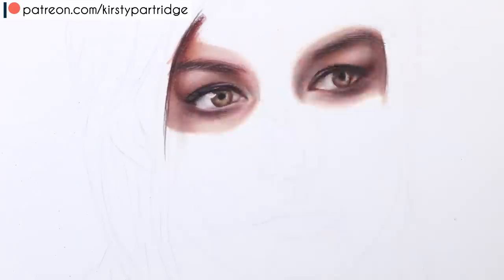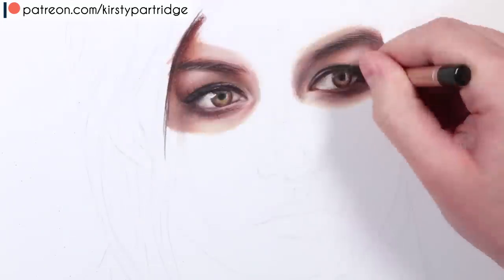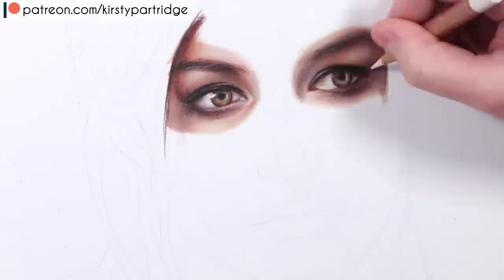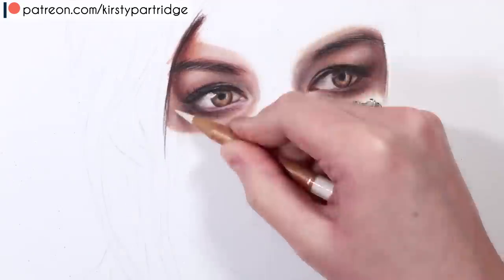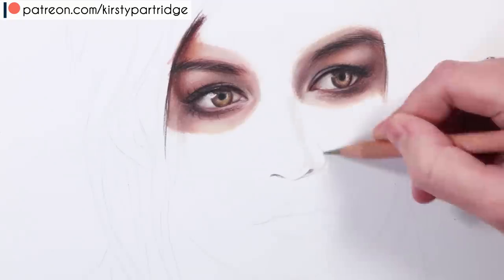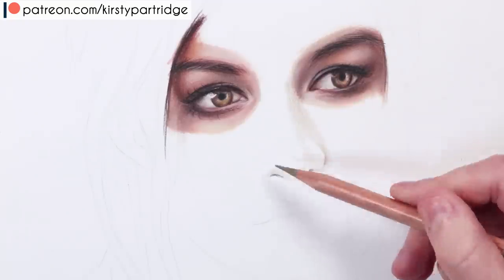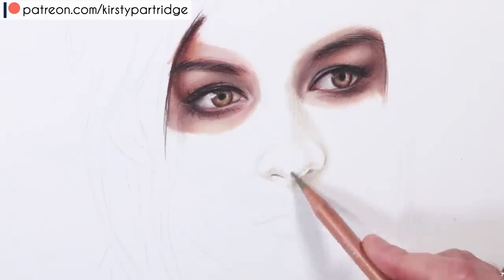I'm just building up some of the shadows around the eyes — she's got hair covering some of her skin, so there are shadows cast onto the face. I'm looking at those shadows and building up the appropriate shadow tones. When I did the eyelashes, I curved them, I made sure my pencil was really sharp so they're nice and thin and not too clumpy.